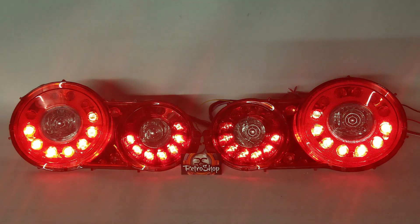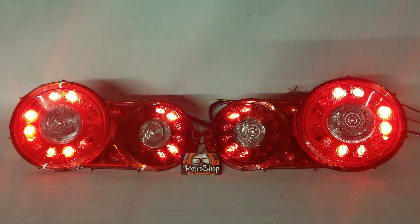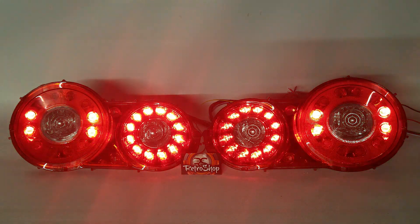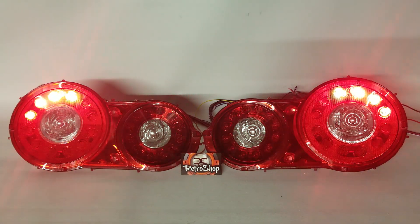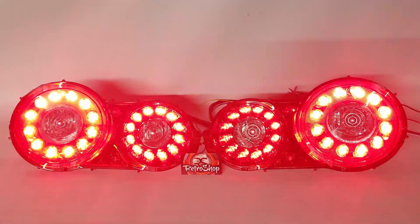We've done these now on a set of Rams, and we had the other set for our Charger done by JP Customs out of Tennessee. He's been a great help with these as well, and we're looking forward to doing quite a bit more of these.